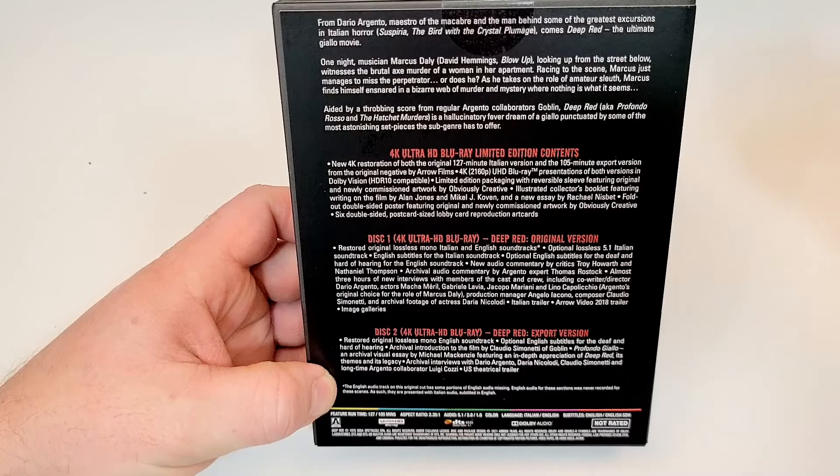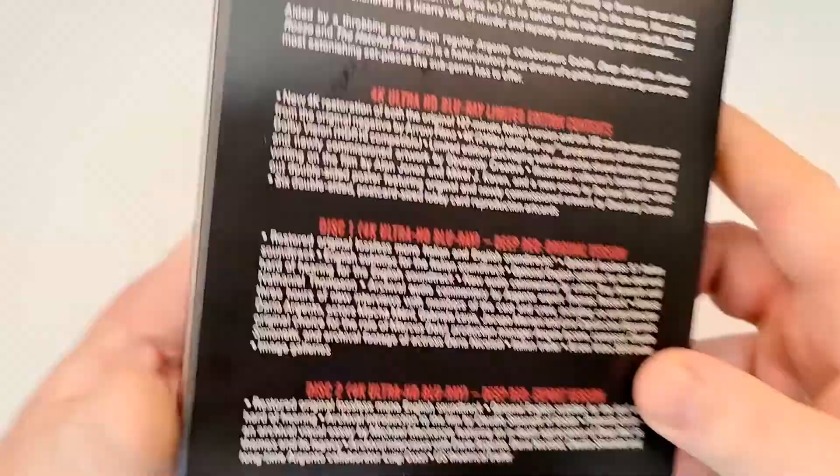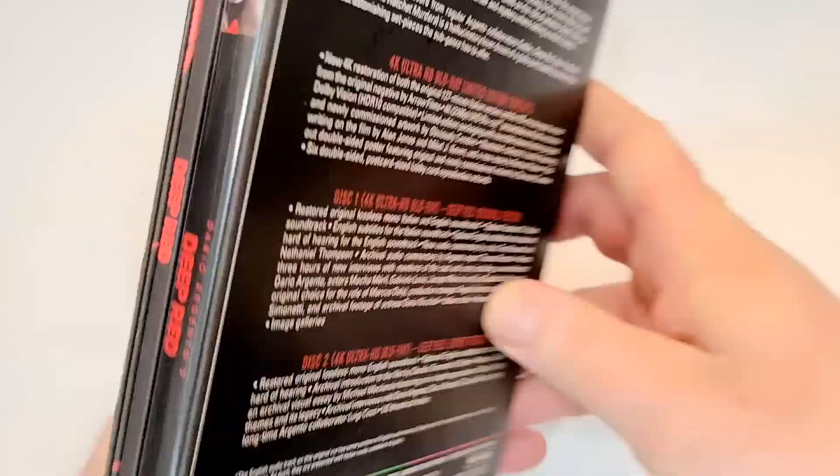I really don't know what the difference is. It does include Italian and English audio, and subtitles in English and English SDH. It is not rated, with lots of features listed there.